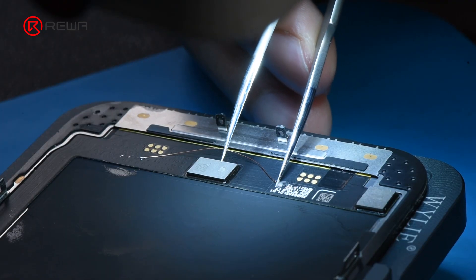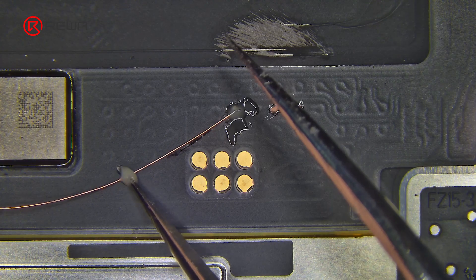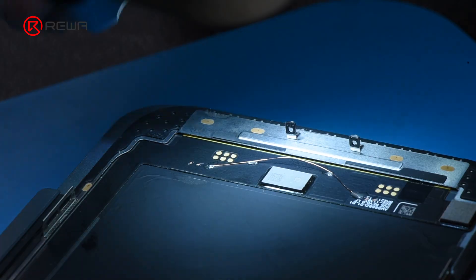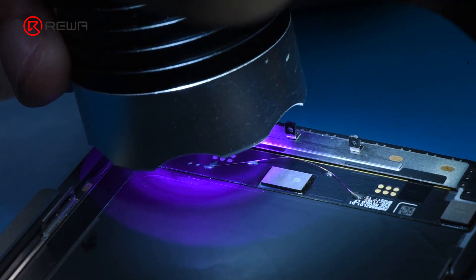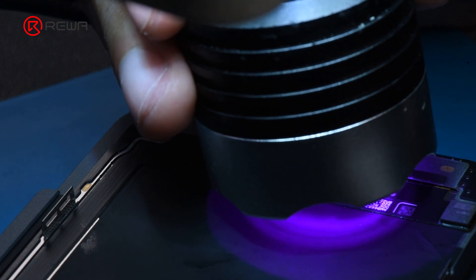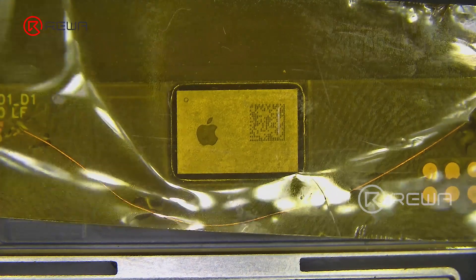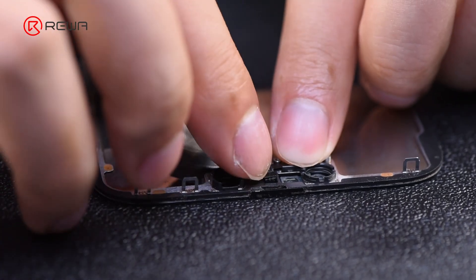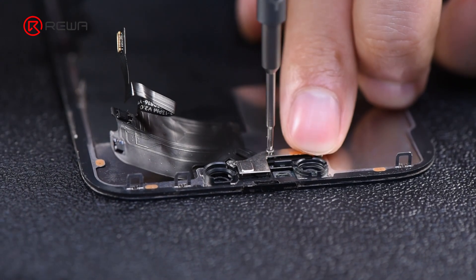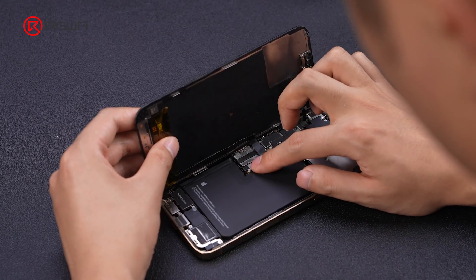Finally, apply UV glue to the welding points, scrape pins, and the jumping wire. Cure with a UV lamp, and apply high-temperature tape to protect the exposed jumping wire.